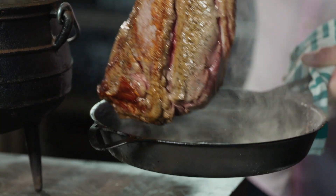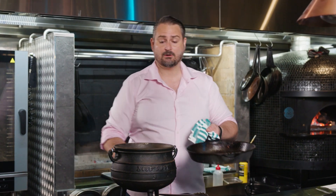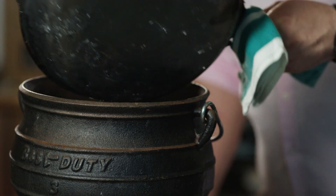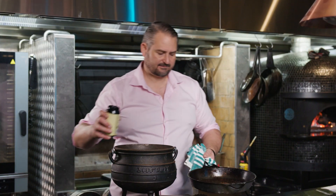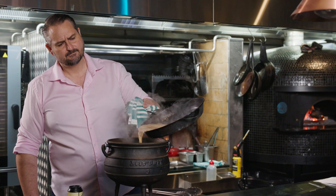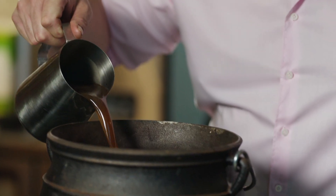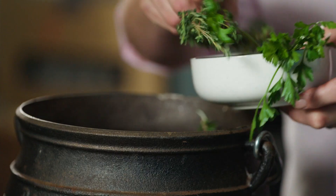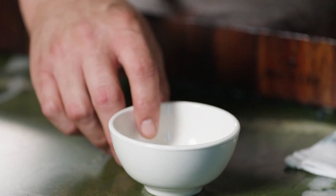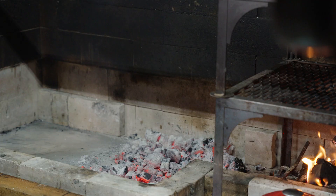Now we need to be a little bit careful transferring it into our camp oven, Dutch oven, or slow cooker. We're going to deglaze this with some good dark beer. Now I'm going to add some beef stock and the herbs, and the garlic. We're going to pop the lid on and cook this on a low heat for five hours before we add the vegetables.